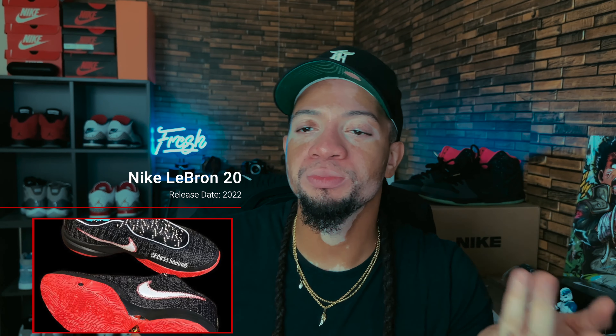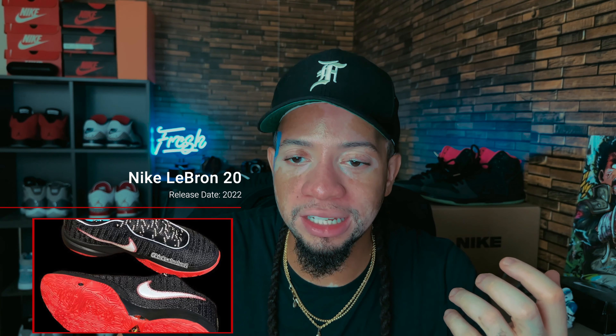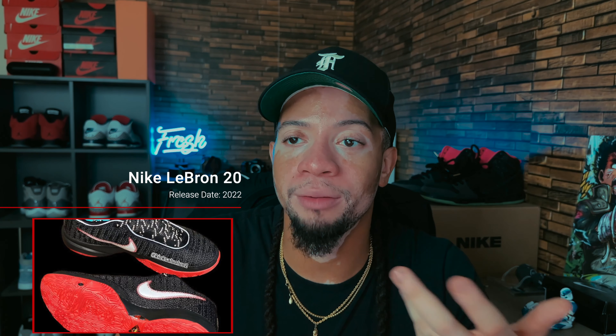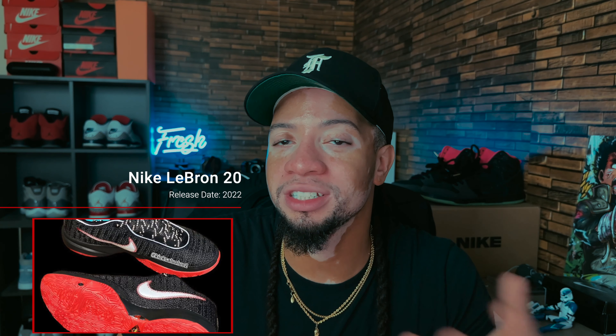Now we've got the LeBron 20. It's been a long time since I've personally looked forward to a basketball shoe. This one commemorates his first championship in 2012 and features a Bred colorway. His son Bronnie has been seen wearing them on social media. There's a lot of hype and a lot of hoopers are looking forward to this shoe, but I'm passing — I don't even hoop, so I just can't see myself in these.